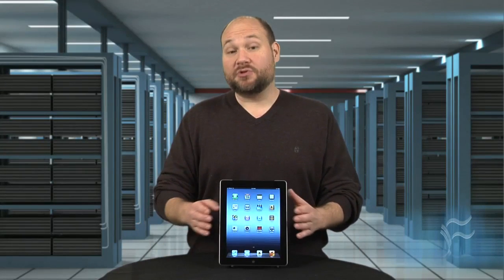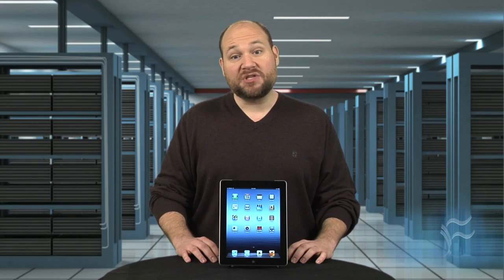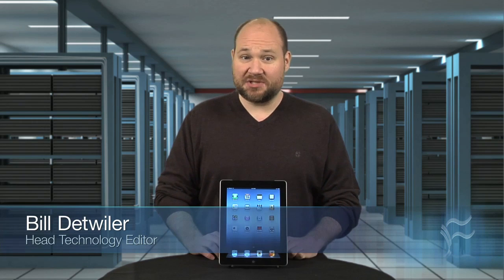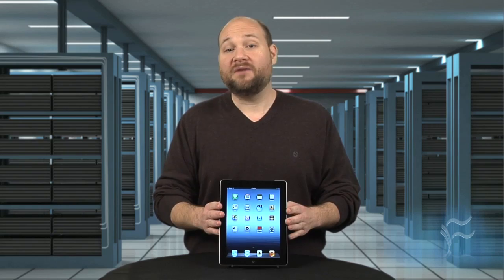From the outside, Apple's third-generation iPad may look a lot like its predecessor, but it's what's on the inside that really counts. I'm Bill Dettweiler, Head Technology Editor at CNET's sister site, Tech Republic, and I'm going to crack open the 2012 Apple iPad.